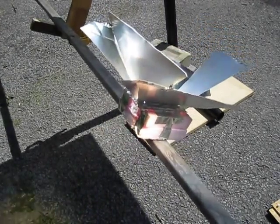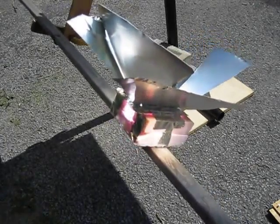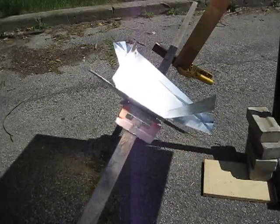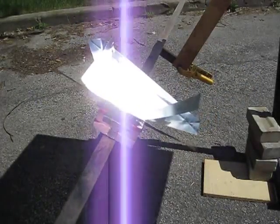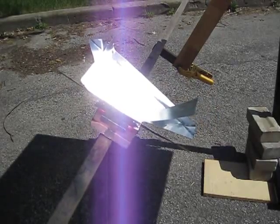Hi folks, this is version 4 of my attempt to generate electricity with my Fresnel lens by using it to heat up the air in a mini solar tower. Just like versions 1, 2, and 3, this one didn't work either. However, I did get a much, much hotter temperature, so much so that the insulation inside my solar tower started melting.